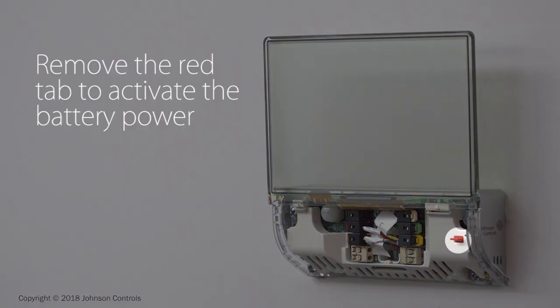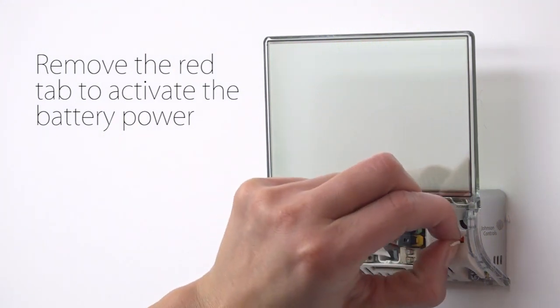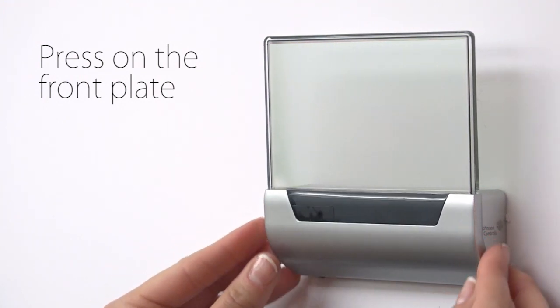Before powering on, remove the red tab on the right side of the base by pulling straight out. This activates the battery backup in Glass. Press the front plate on until you hear it click, and that completes the installation tasks.